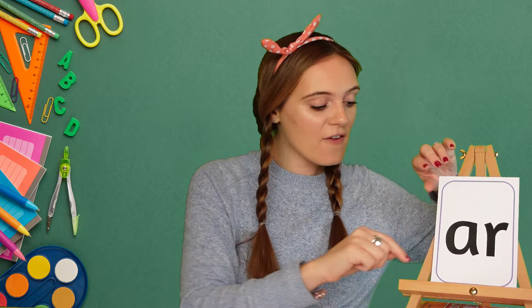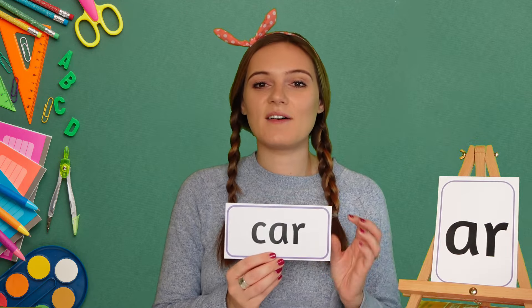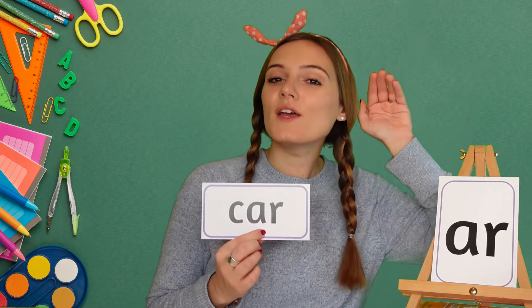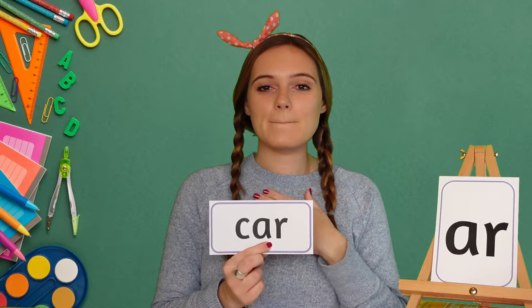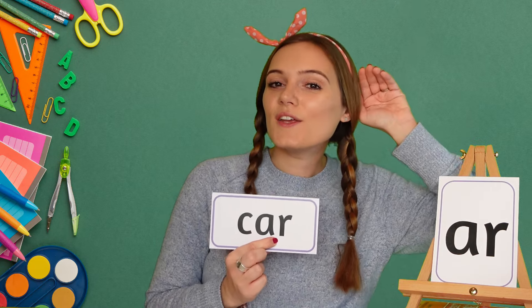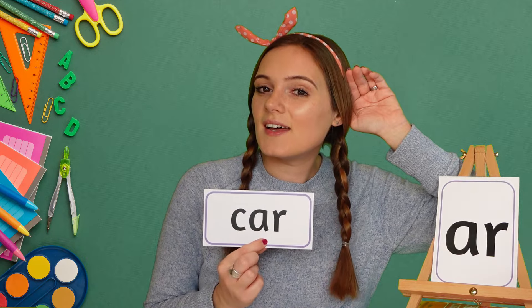Now we're going to have a go at reading some words that use the AR sound. Our first word today is car. My turn first: C, AR, car. Your turn. Car. Well done. My turn again: C, AR, car. Your turn. Car.